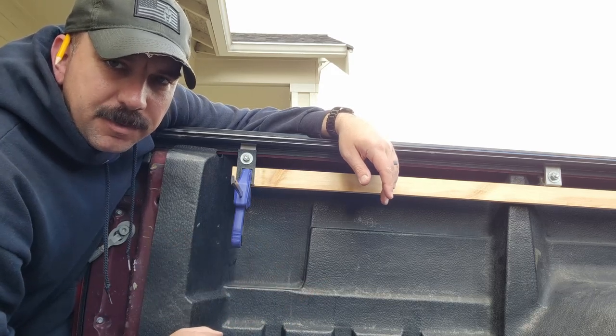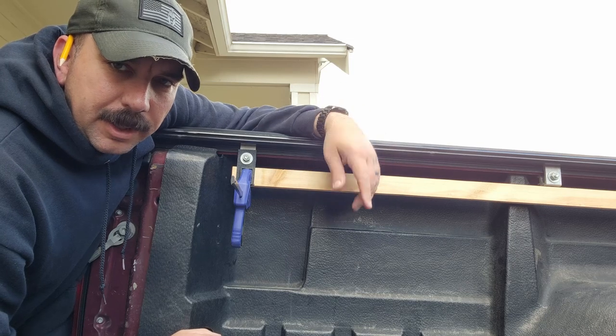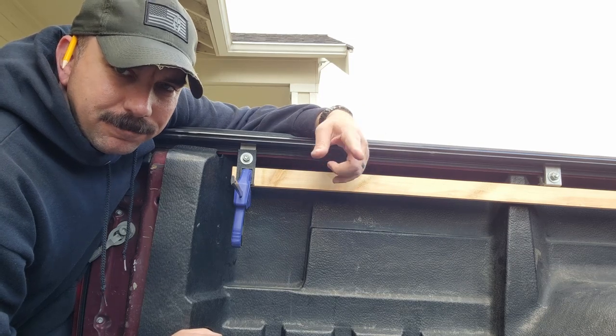That's why I have my clamps in place here for the brackets. I hope you're enjoying this and I hope it helps you out.